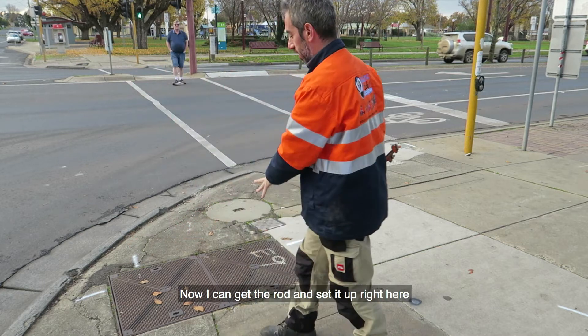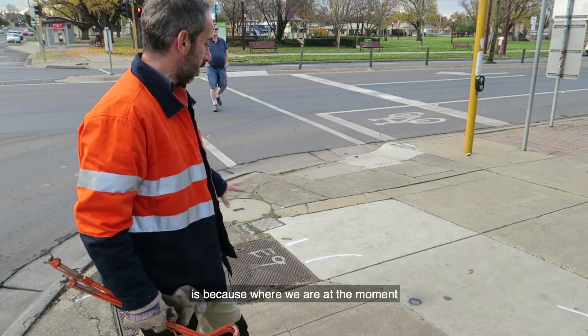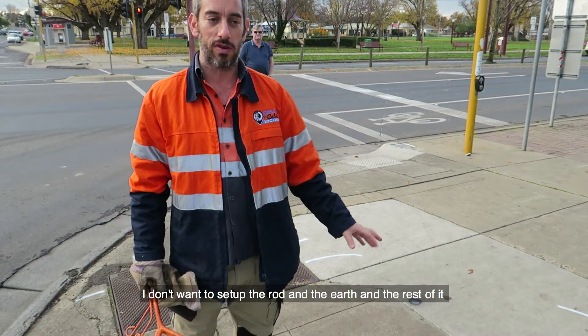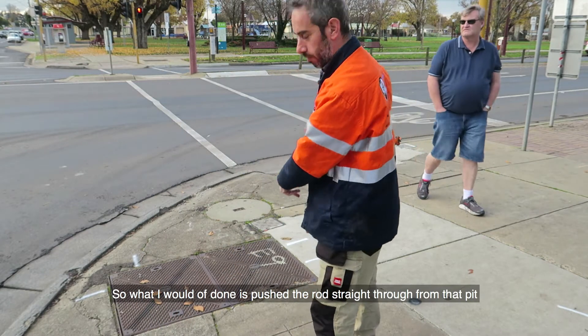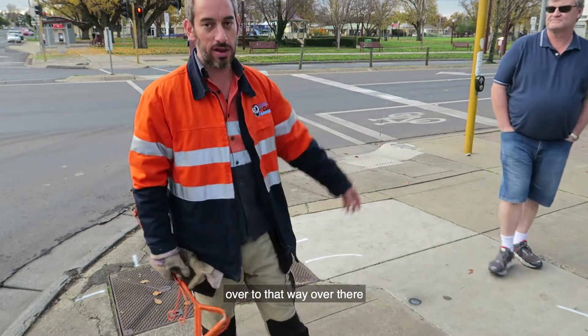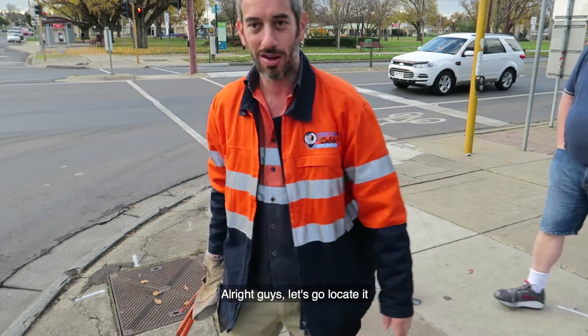Now I can get the rod and set it up over here, but what I want to do instead — because where we are at the moment I don't want to set up the rod and get earth and the rest of it. This could be a bit dangerous with pedestrians walking past. So what I've done is pushed the rod straight through from that pit over to that way over there. That's where we're going to be able to keep following the conduit through. Let's go locate it.